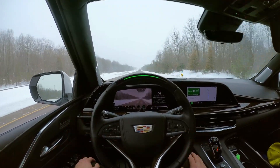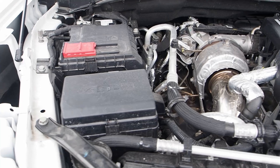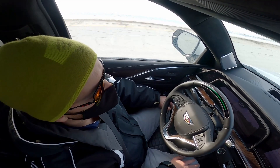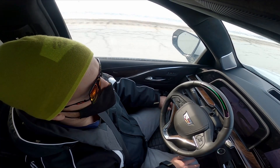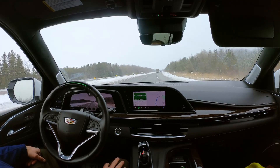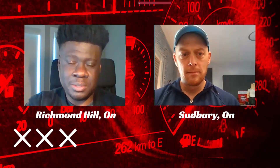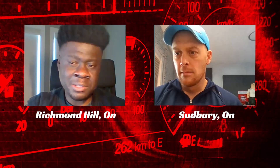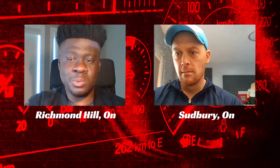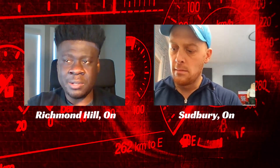Question one: is supercruise worth it? Well, that depends on how you'll use your Escalade. It's great for highway touring, especially with the fuel-saving diesel engine equipped to my tester — that's a recipe for relaxed and efficient comfort at the wheel. Watching supercruise work also adds a further layer of high-tech appeal to the Escalade's cabin. So if you're someone interested in this sort of cutting-edge tech and you do a lot of commuting on highways, you'll find it enjoyable every day. There's also a safety aspect: because you have this feature active, you actually have a bit more situational awareness — you're keeping your eyes on the road and on your mirrors.